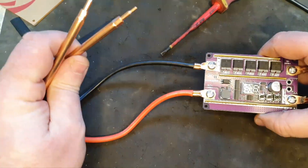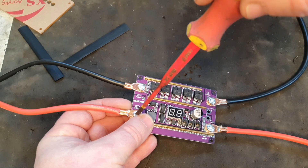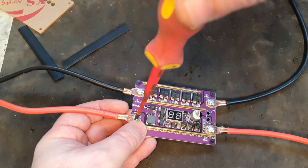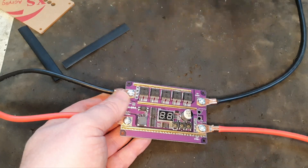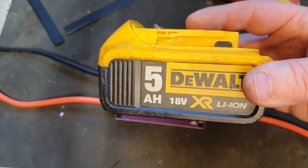The same goes for the welding side — just the plus and the minus there too, and the same goes for this side as well. So as you may or may not be aware, this wonderful device did not come with a power supply of its own, but I've had a cunning plan.